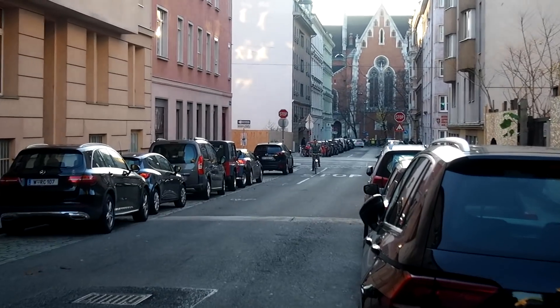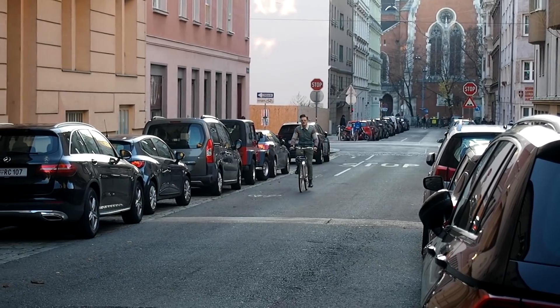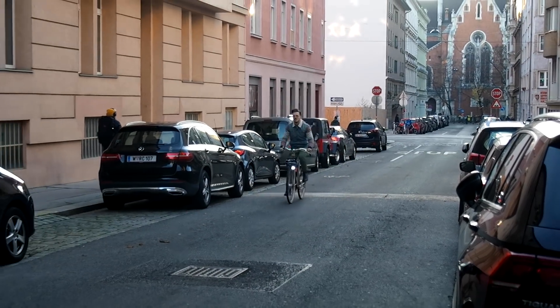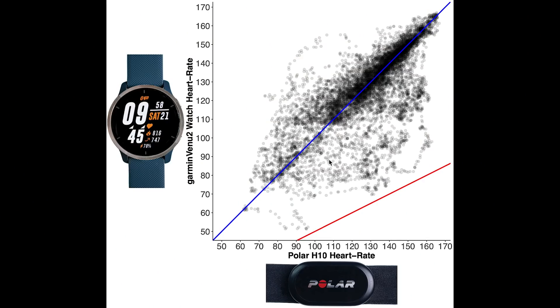So far this is looking really good, so let's now take a look at cycling outside, which I recorded while commuting to and from work. If I cycle outside there are many more bumps and I also tend to sweat a bit more in the sun, which might influence the accuracy of the Venue 2. Here we see an overview of those measurements and the deviation between the Venue 2 and the chest strap is now slightly larger, though still not bad. There are some deviations especially below the blue line.